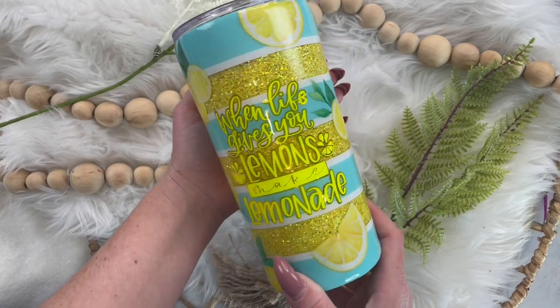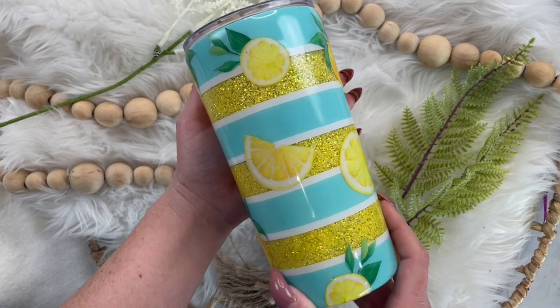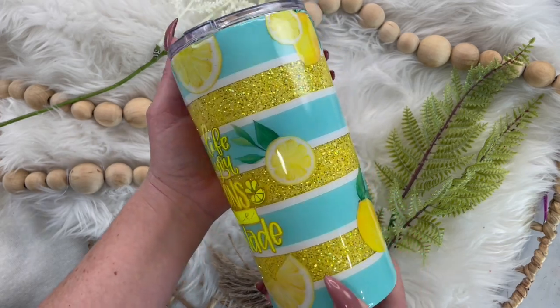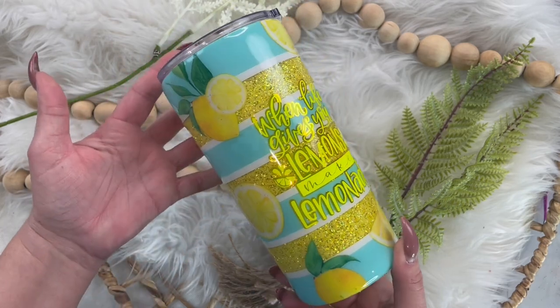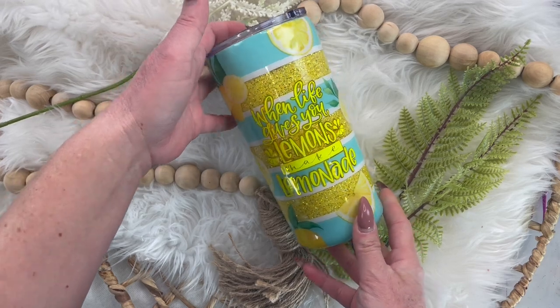Today I'm going to show you how to make this super adorable striped lemonade tumbler. If you like this tutorial, please remember to like and subscribe to my channel and look for me on all other social media platforms under Diamonds and Dust.